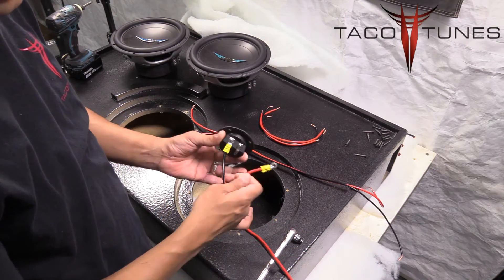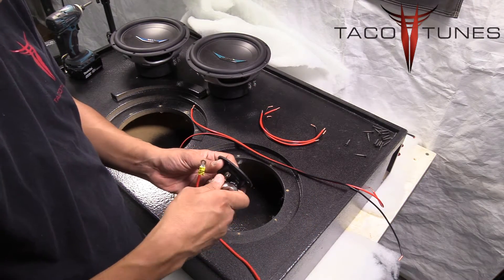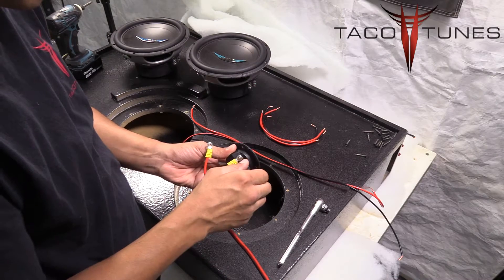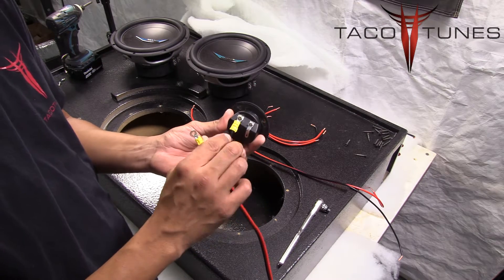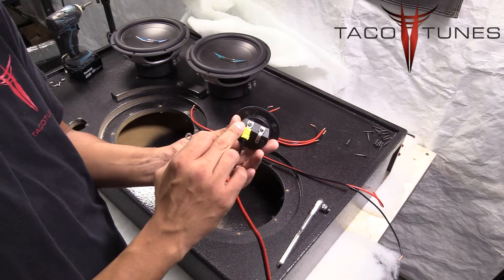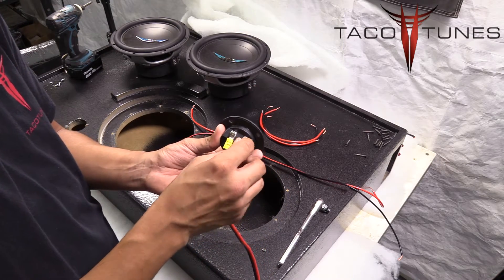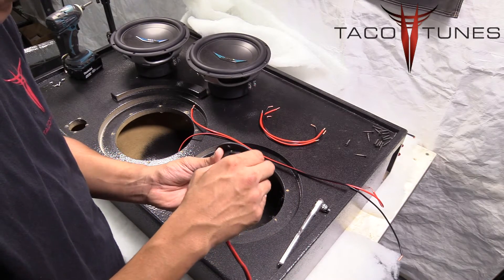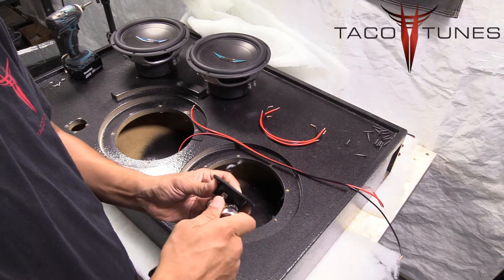First I want to go over the terminal cups that we provide and how to assemble these. There's a 7-millimeter nut on the back that needs to be loosened — take this nut off and put your red wire on the side that has a positive sign. On one side you have negative, which is the black wire, and the positive side is going to have your red wire. Slide your terminal ring right over the terminal and replace the nut.